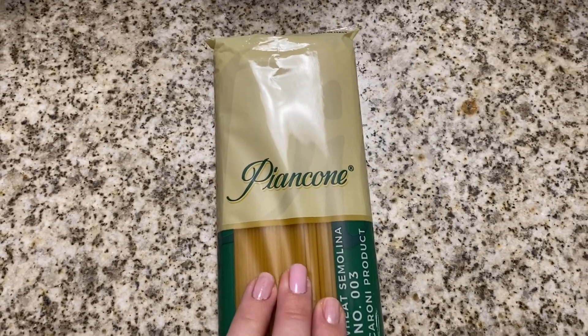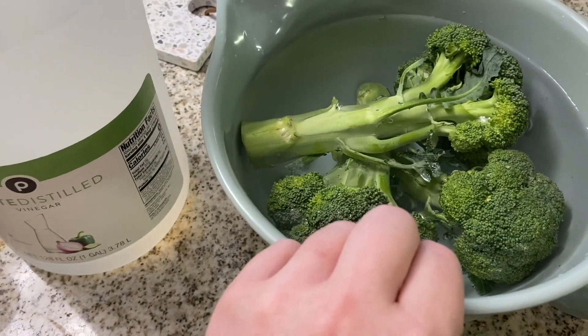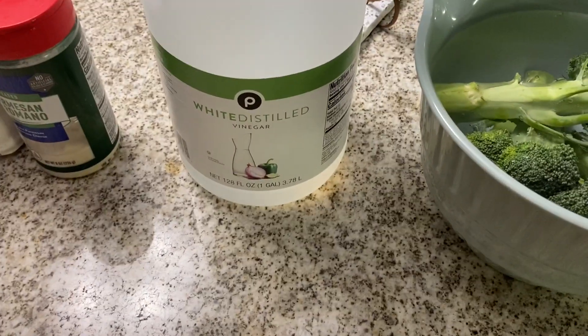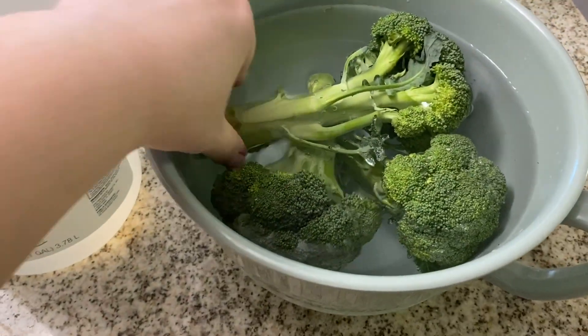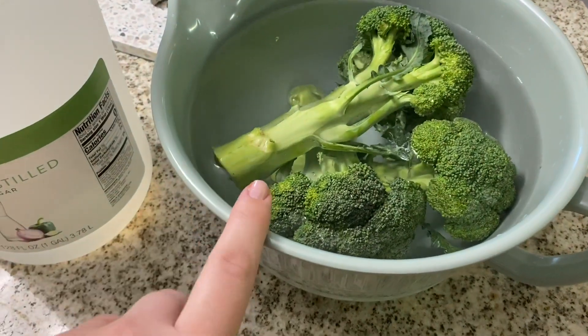This is the spaghetti I'm using today — a really good Italian brand that I like. And here I have my broccoli soaking in white vinegar, which is a great way to wash your vegetables. Make sure you always do that.